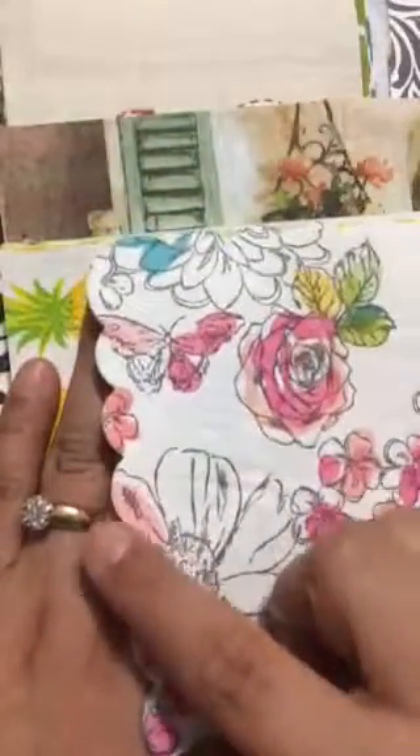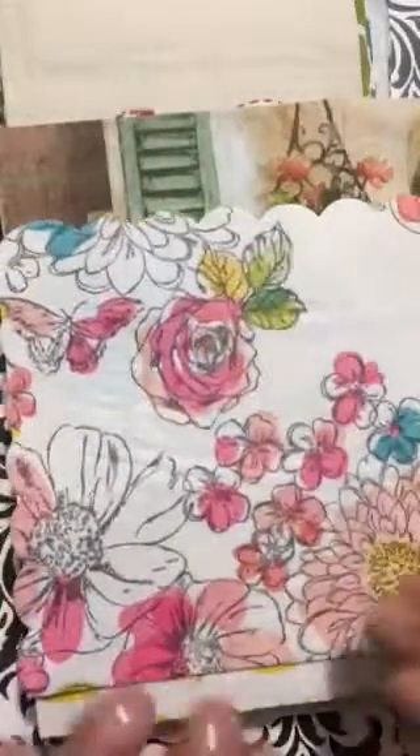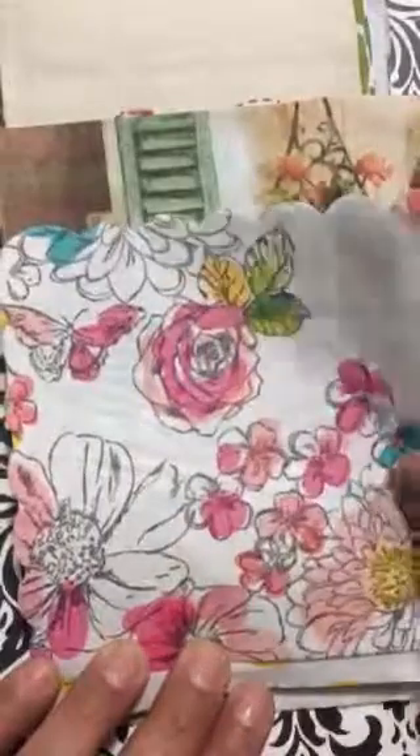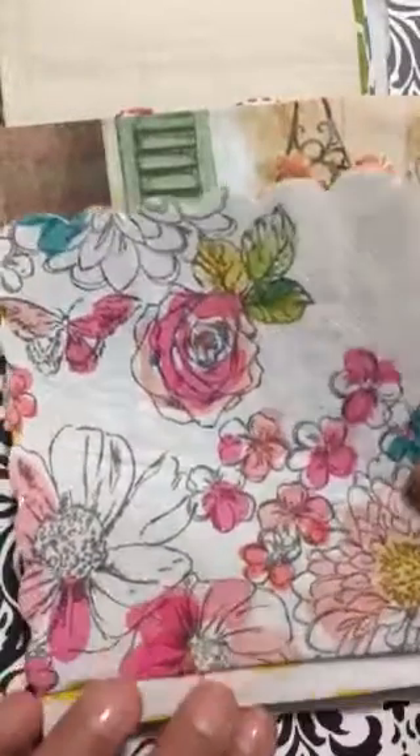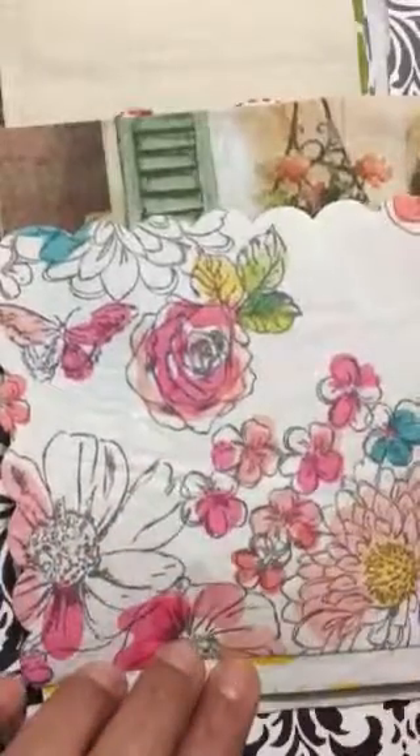Look at the one she sent me — look at the scallop edge, just beautiful. Look at the colors. I love when they have different elements because then you have to decide: do I use it all the way as it is, or do I cut it up and use it in different things?